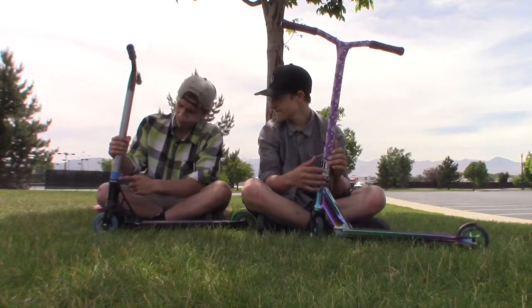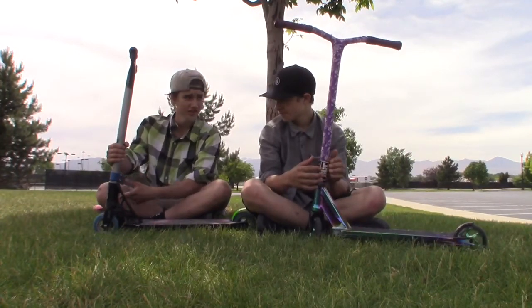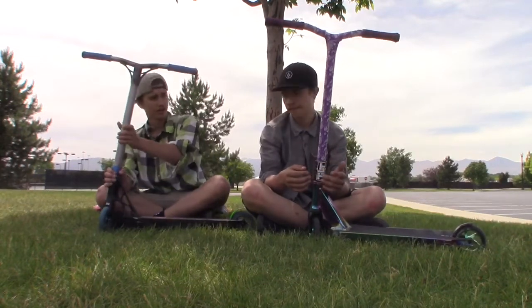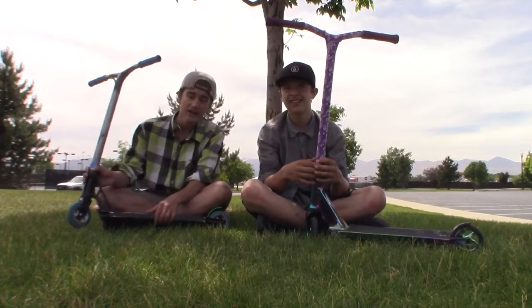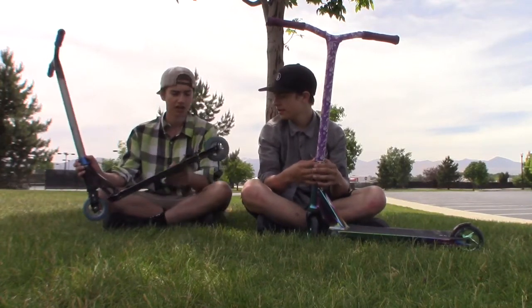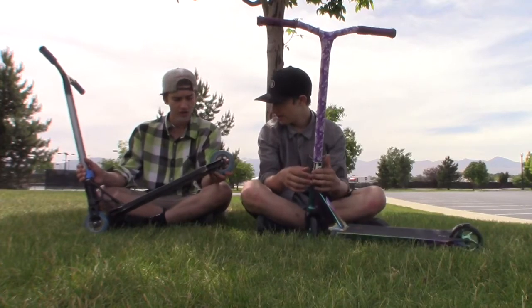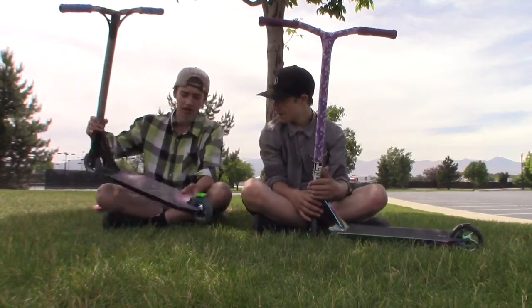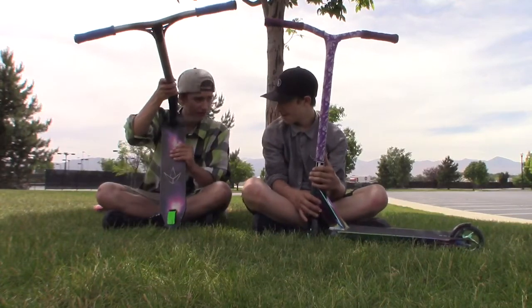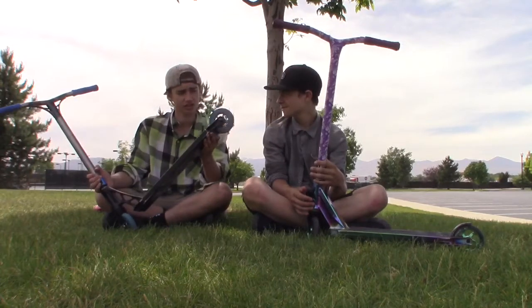Then I have a Fusion triple clamp. I honestly don't even know what the headset is — it's a headset, it works. An AO Delta fork, it's all right. And then I have the Brandon Smith Fasten SIG deck with a green Fasten brake, which throws my whole complete off. And then I have Envy Galaxy grip tape — I don't even know the bearings either.